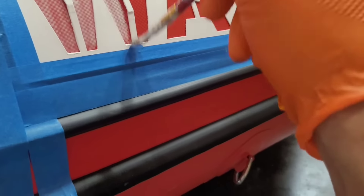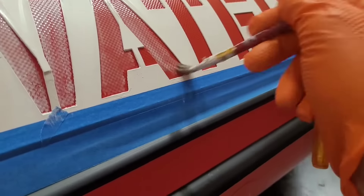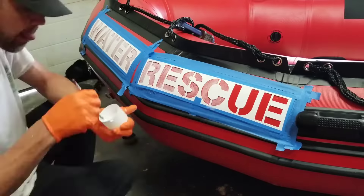After your stencils have been all laid out, pull out the paint and a nice paintbrush and start painting away. As you can see, the white is going to go on very lightly so it's going to take a couple of coats. Just take your time, let each layer dry, and you should have nothing but success.